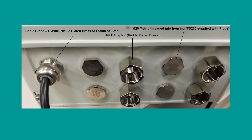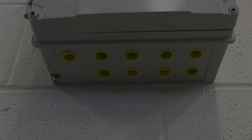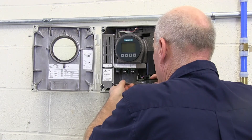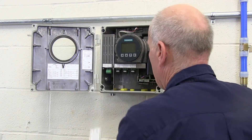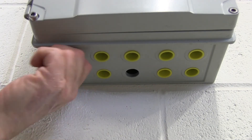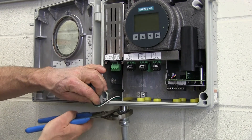Siemens also offers a selection of glands and adapters in a variety of materials which can be specified at the time of ordering. Select the case openings you will use for power and signal cable connections and remove the blind plug from each. To begin wiring the transmitter, open the meter door and remove the power input cover. Thread an NPT adapter into the case opening, feed in the power cable, then seal the conduit connection.